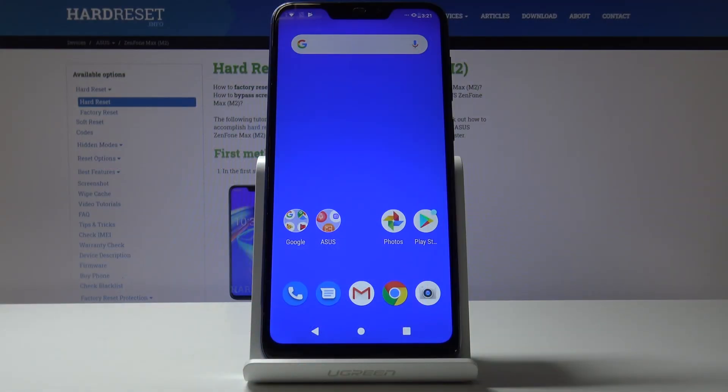Hello, in front of me I have the Asus Zenfone Max M2 and I'm going to show you how to enter the fast boot mode on this device.